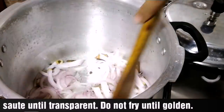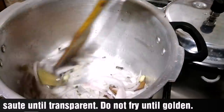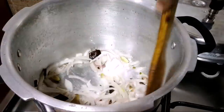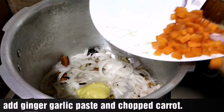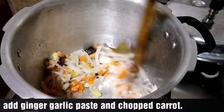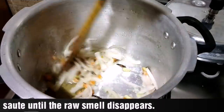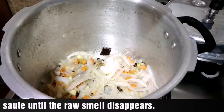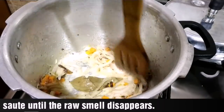If you want to make it soft, you can cut the carrot into small pieces on a small flame. Because we use the cooker, we can use it in the morning for a few minutes.